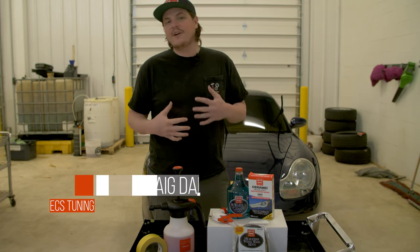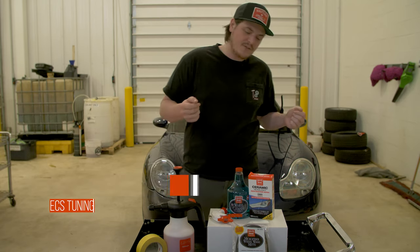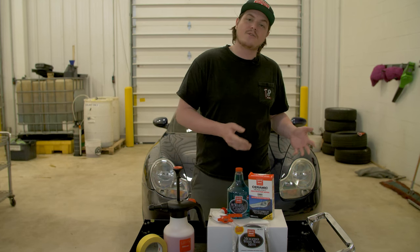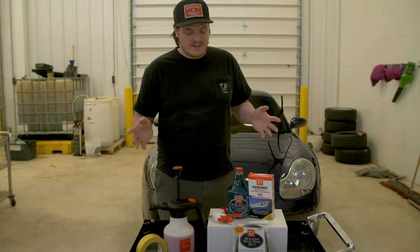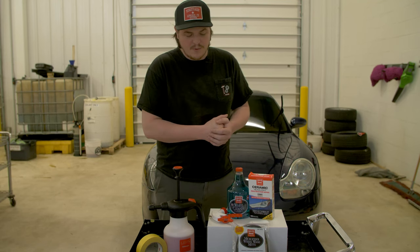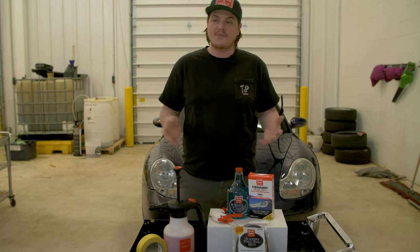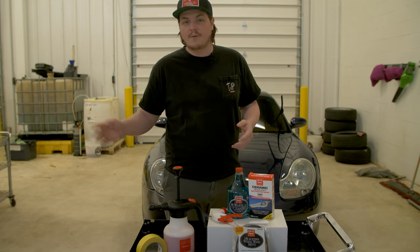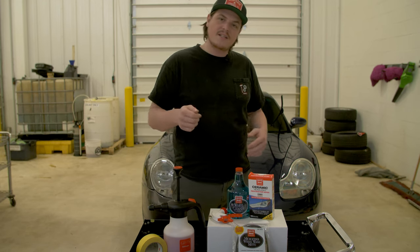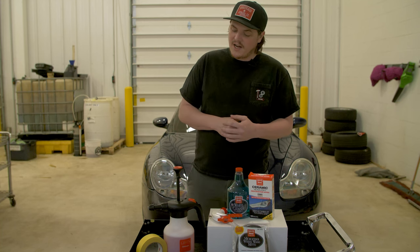Hey, what's up folks! It's my favorite time of year and probably yours too — we've got show season coming up, but that means we have to keep our cars nice and clean so they're ready and looking their best. Griot's also loves this time of year and was happy to partner with us and send us some cool products that are gonna save you time and make you not have to go to a coin-op wash.